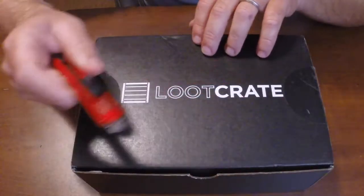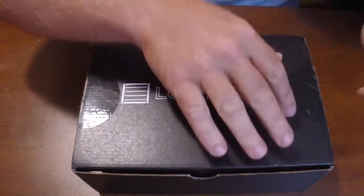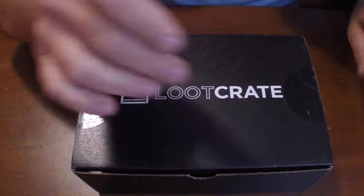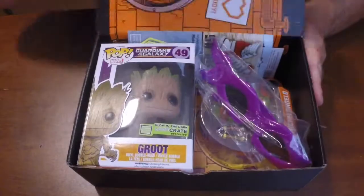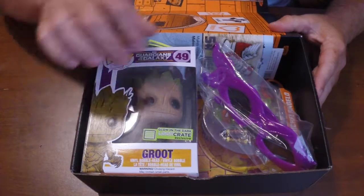Let's open this sucker up. I got my good little razor knife here. We'll open this side up here — I don't want to damage the box. Sometimes they put cool designs inside of it. There's some cool stuff. Let's take these out.